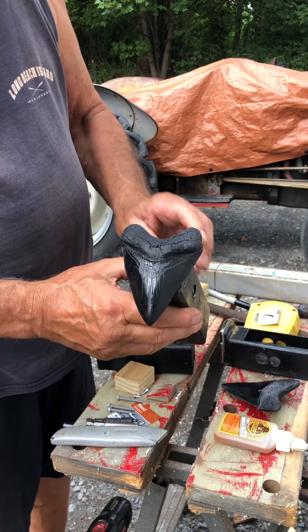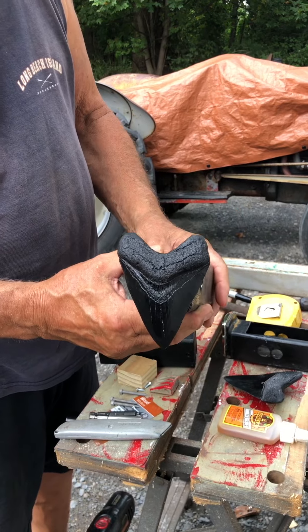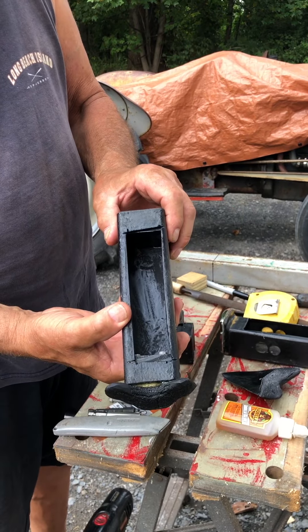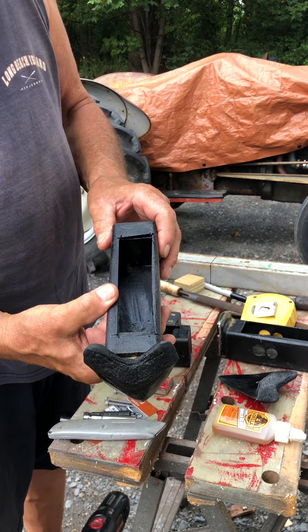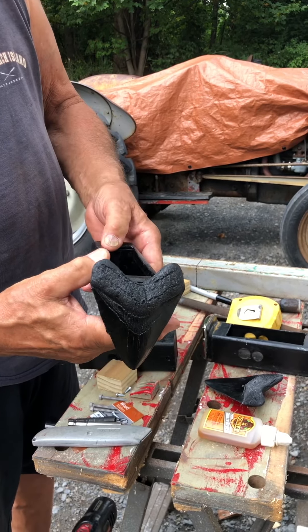Today we're going to be making one of these megalodon shark tooth hitch safes for your truck — a lockable safe you can store stuff in when you're not in the vehicle.